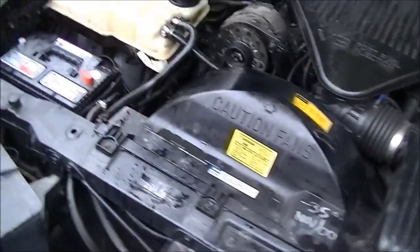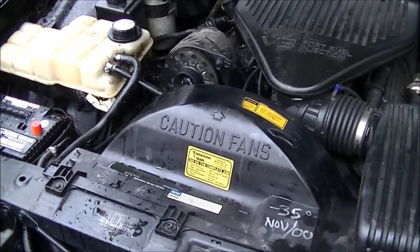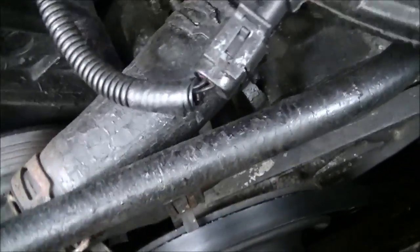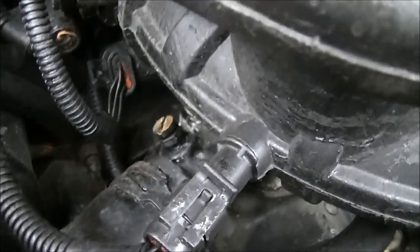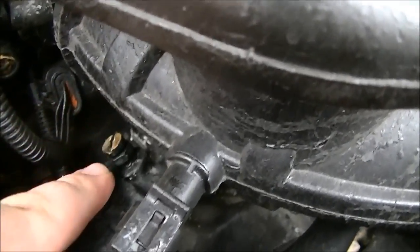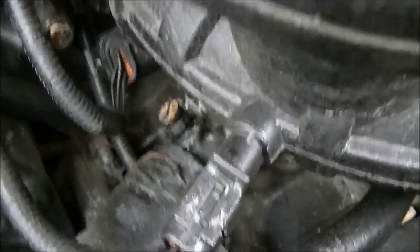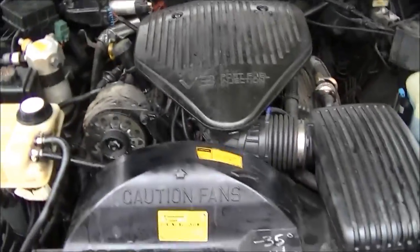Now I need to start the engine and let it run for a bit, then I have to burp it. Burping the engine is very easy — all you have to do is find the bleeder screw. Since somebody used spray paint all over this engine, the bleeder screw is supposed to be blue, but I found it right above the thermostat. I undo it and let all the bubbles out, because by doing all this work there's air trapped inside the hoses that I have to get out — that's why they call it burping the engine.